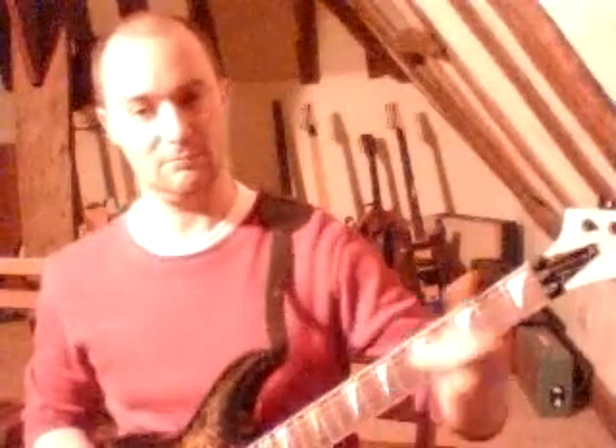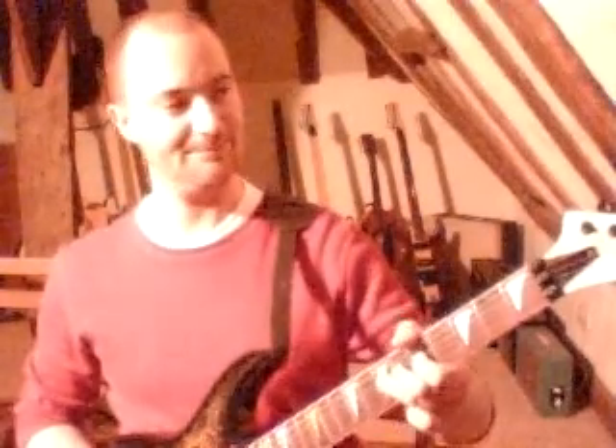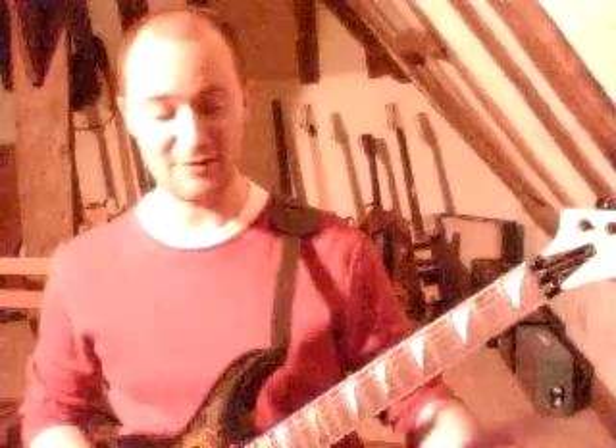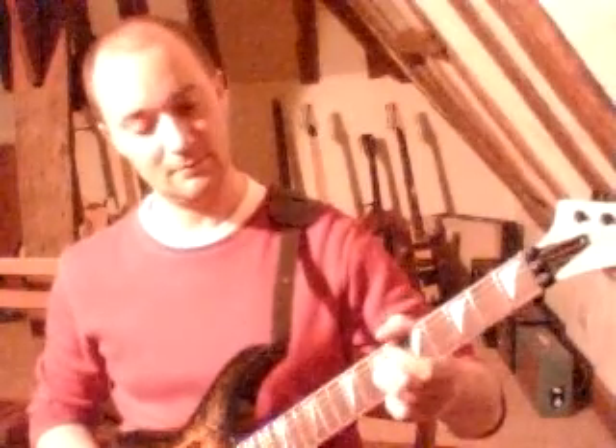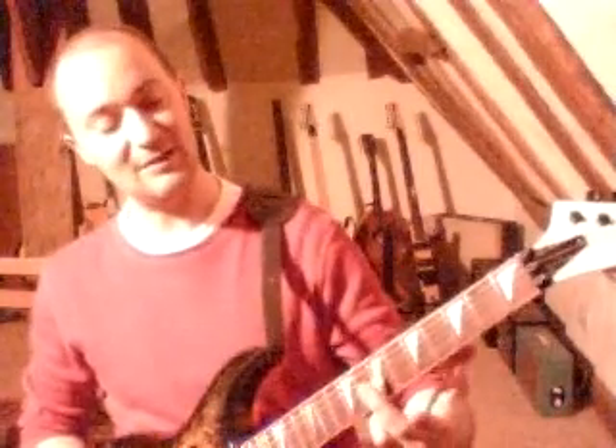And then the seventh fret on your D string with a bit of vibrato. So we'll just play it so far. Then you go to the 7th fret on your G string, and then the 5th fret on your B string.